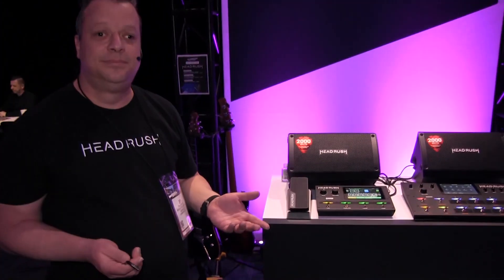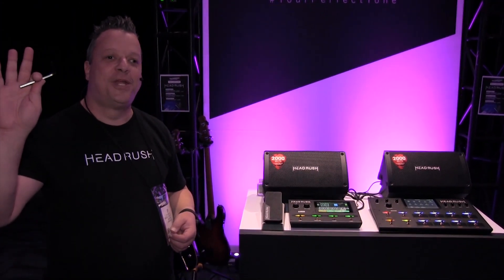This is now shipping. Thanks so much — Jerry from Headrush. Happy NAMM 2020!